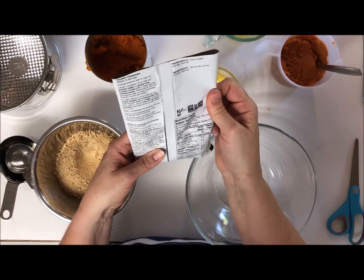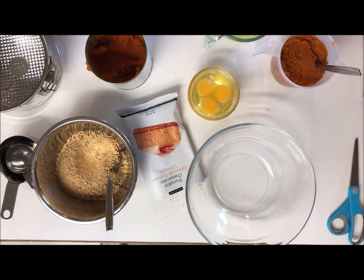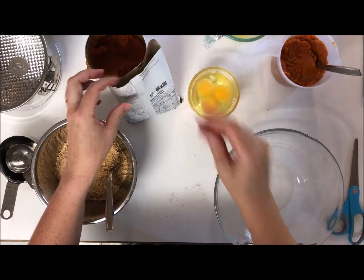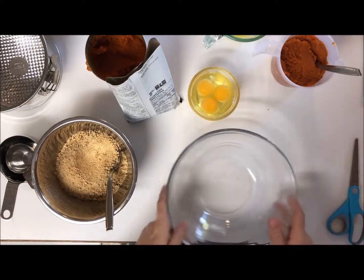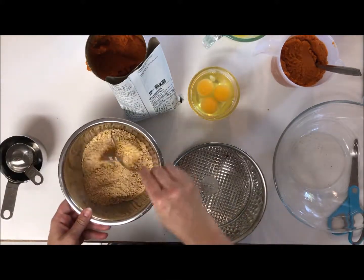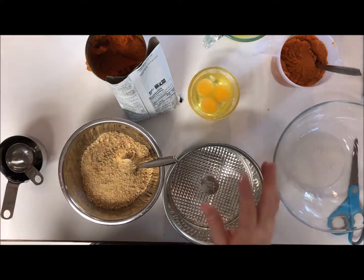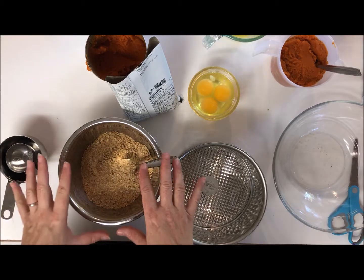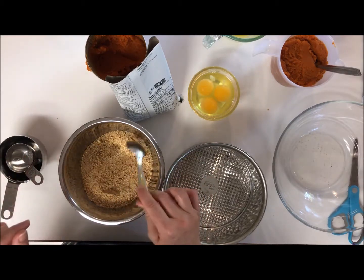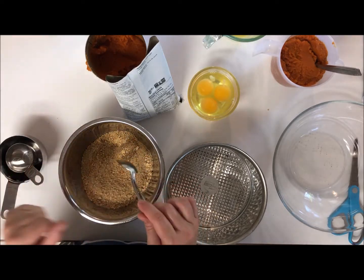Let's turn the oven on — it needs to be at 325. First things first is the base. It calls for one and a quarter cup of graham cracker crumbs, or whatever substitute — you can make this with gluten-free cookie crumbs if you want. I couldn't find graham cracker crumbs at the store today, so I just bought graham crackers and processed them in my food processor until crumb-like.